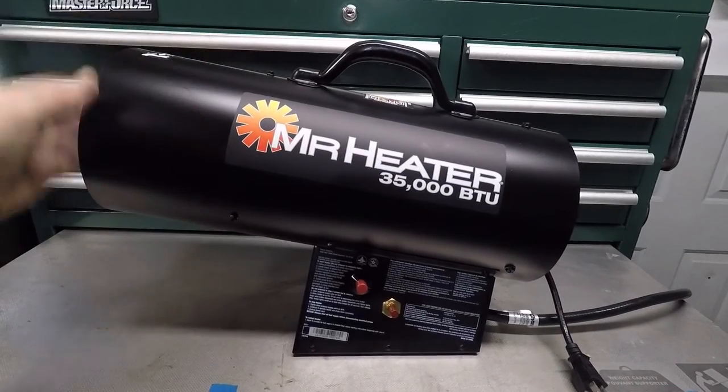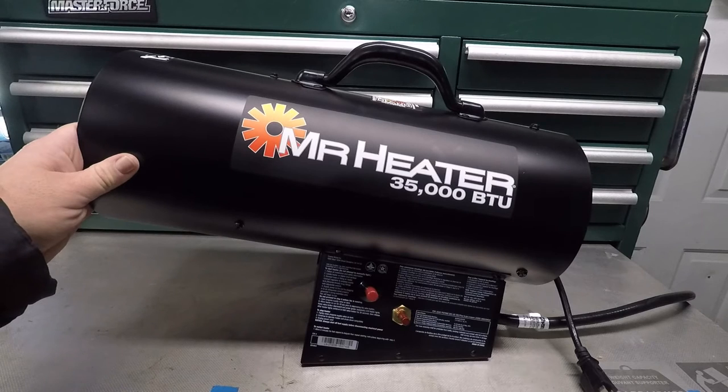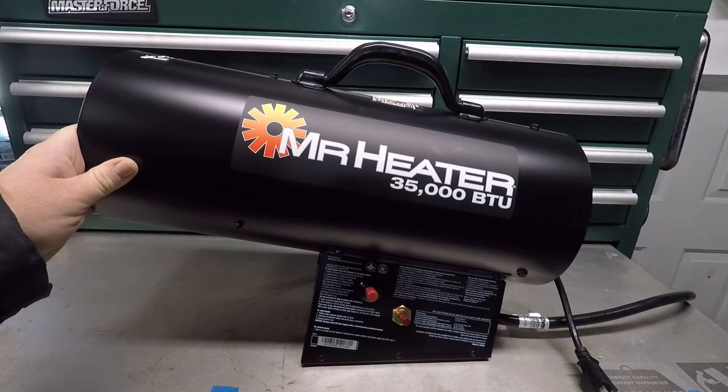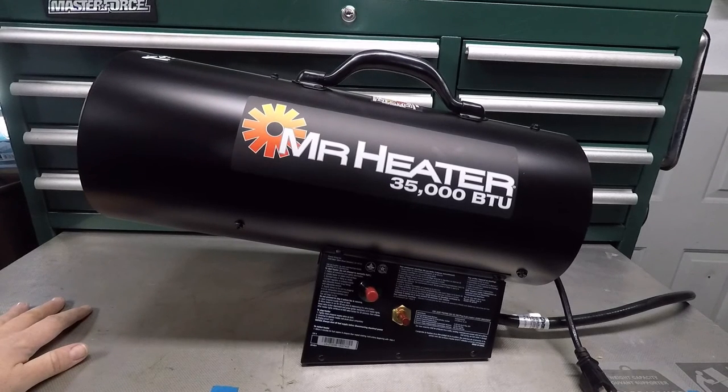I just shut this thing off and the outside is cool to the touch — even this part right here on the inside. This Mr. Heater is pretty darn good for the size. It took my garage — which is 24x24, partially insulated with no insulation on the ceiling at all — from about 25 degrees up to about 41 or 42 degrees in about 20 minutes. That's totally workable if you need to do something in the garage. I'll put a link in the description to this model on Menard's website if you want to check out the specs.